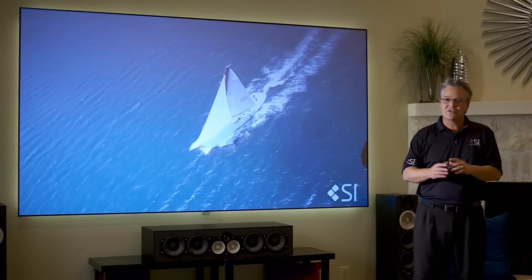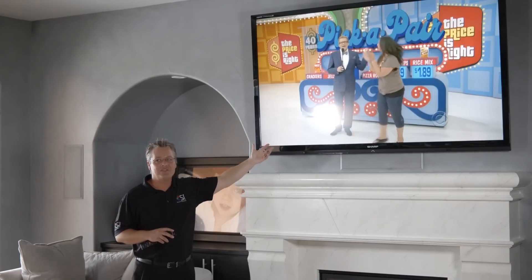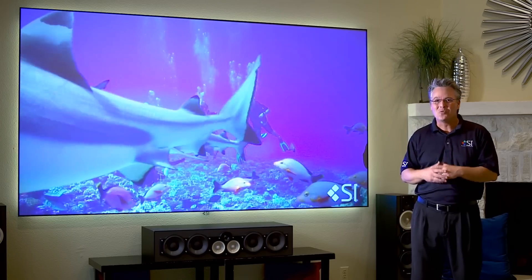Now compare that to a flat panel, which would also be more expensive per square inch, and also you'd be seeing glare. Let's talk about how Black Diamond is actually working in this environment.